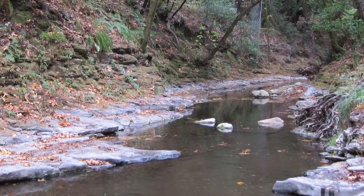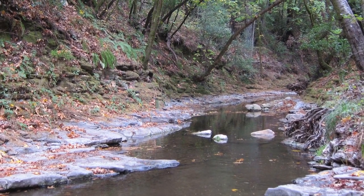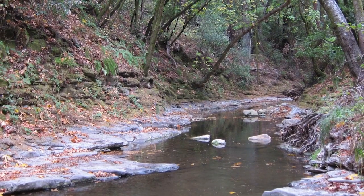Specifically, it was the lack of large wood in the stream that was identified as one of the key threats to salmon habitat in this stream.